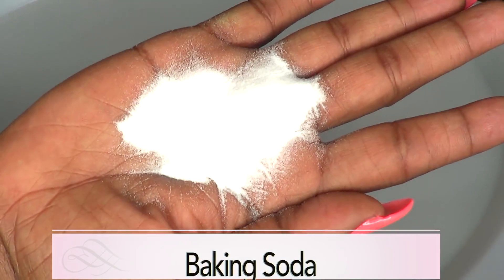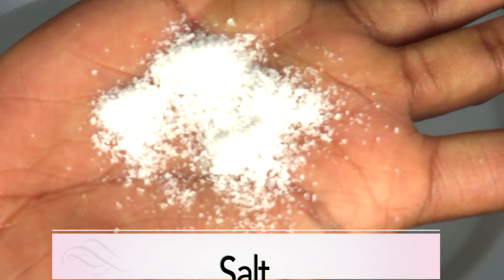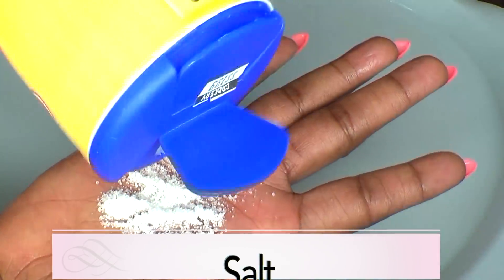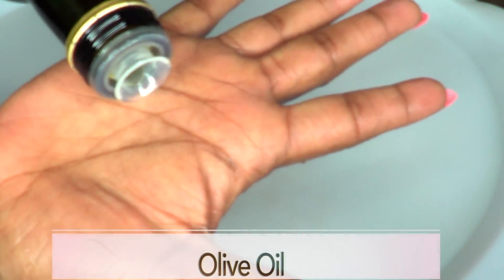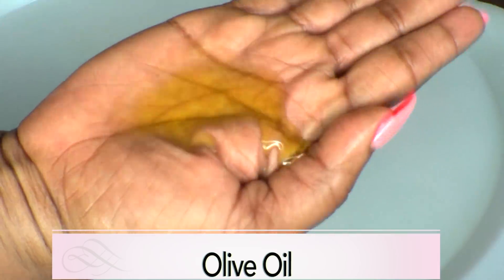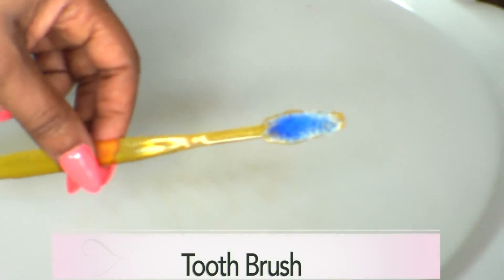Our first ingredient is baking soda, which is the same as sodium bicarbonate. Our next ingredient is salt — this is sea salt, but you can choose to use regular table salt if that's what you have. Our third and final ingredient is olive oil. You can also use coconut oil or even corn oil.